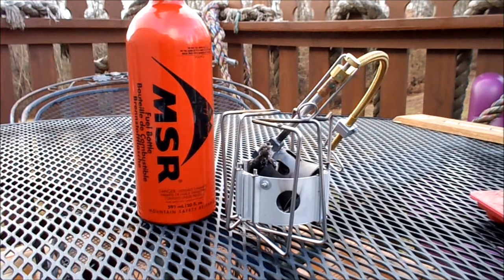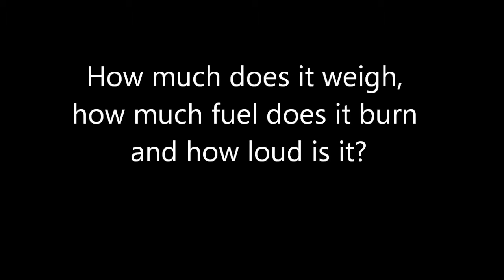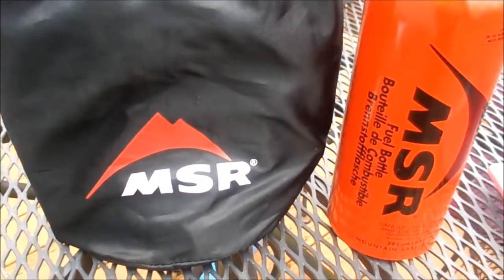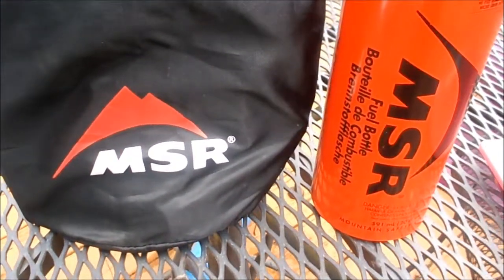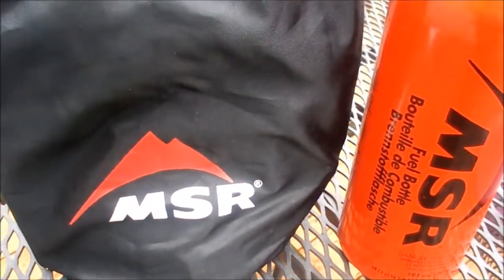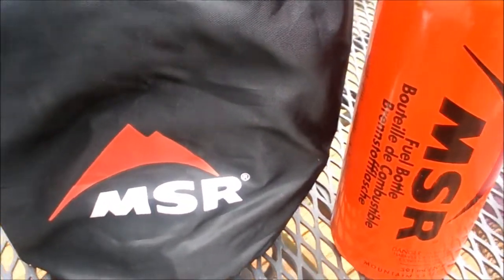During my research I had a lot of questions that didn't seem to be answered by the reviews I read online or the tech specs from MSR. So that's what I'm hoping to do in this video. A couple of the questions I'd like to answer today are: how much fuel does it burn, and how loud is it?